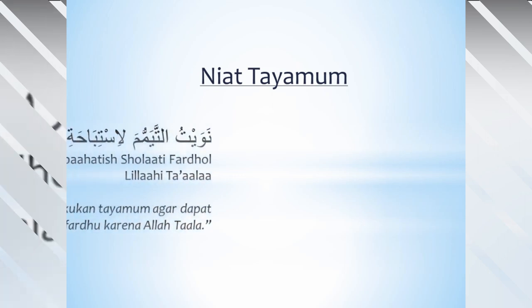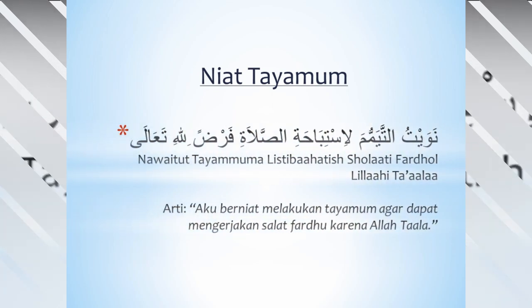Bagaimana niat tayamum? Coba anak-anak kita membaca niat tayamum bersama ya. Bismillahirrohmanirrohim. Nawa itu tayamumah listibah hati sholati fardu lillahi ta'ala. Artinya: aku berniat melakukan tayamum agar dapat mengerjakan sholat fardu karena Allah Ta'ala.